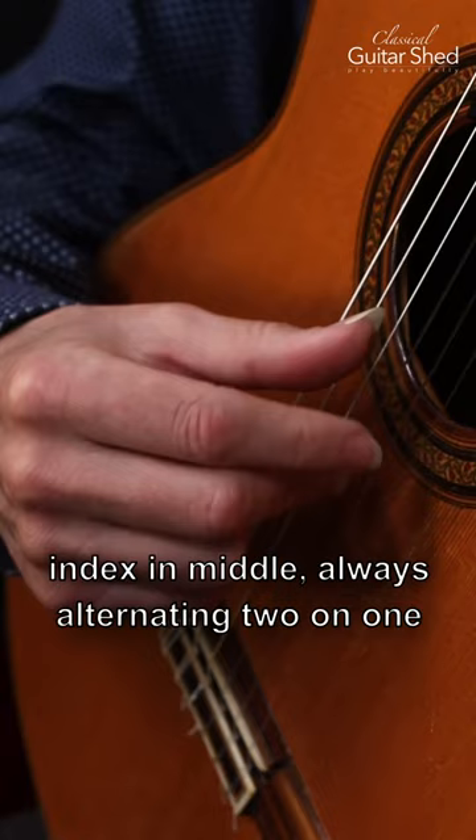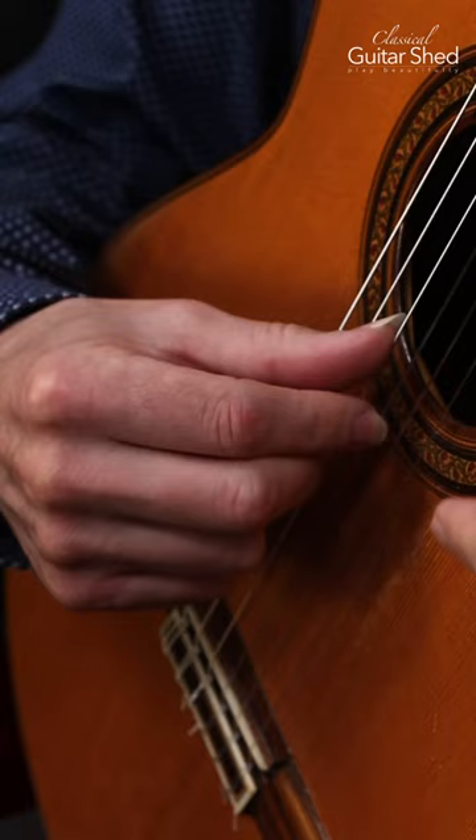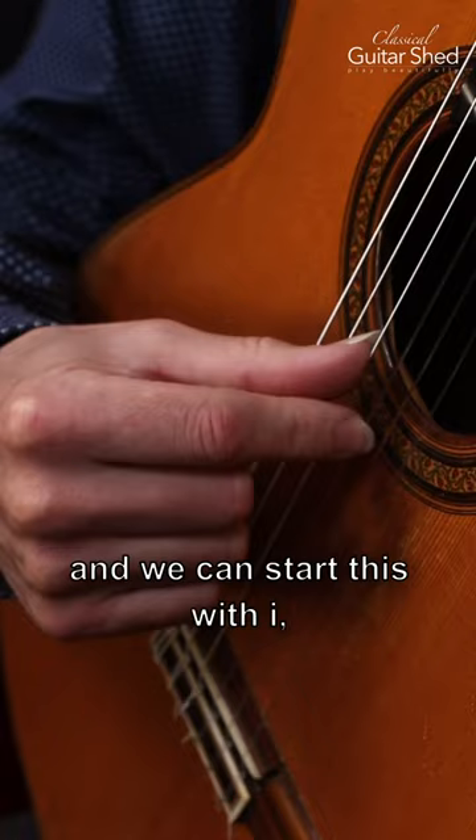Two on one and then two on that one and come back. And we can start this with I or we can start it with M, and the string crossing is going to be different each time.